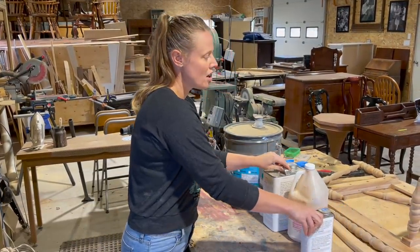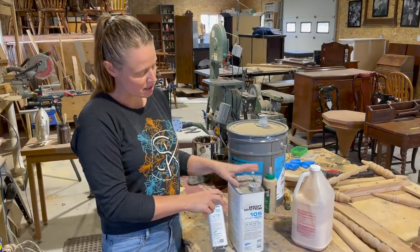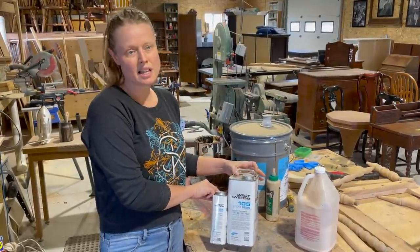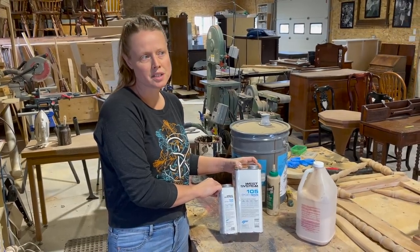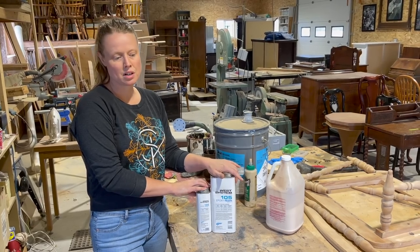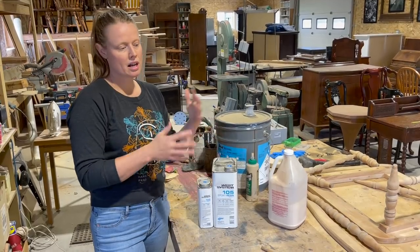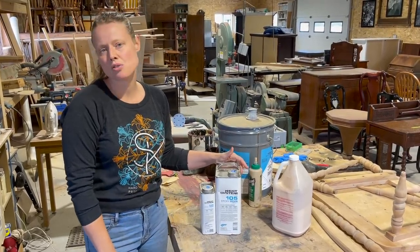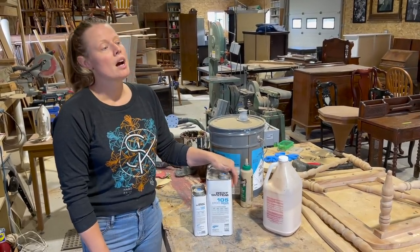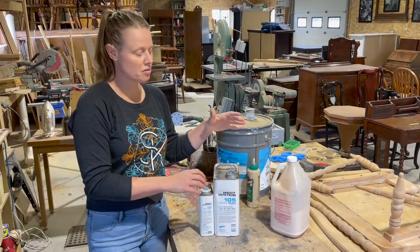For glue, I use West System epoxy for a lot of my chair repairs — it's a two-part resin and hardener. I actually buy it at a marine store, so it's a marine-grade moisture-resistant epoxy. I find this stuff awesome for repairs that need a filler, chairs with bad joints, or breaks that aren't a clean fit. You can find it at a boat store if you're looking for a good epoxy — this stuff is awesome.